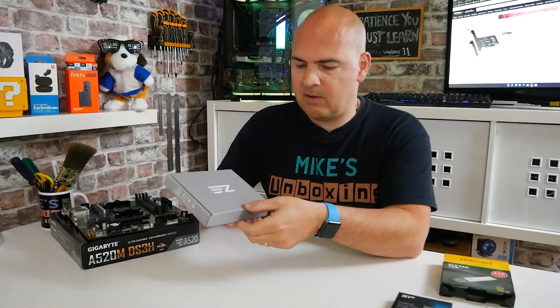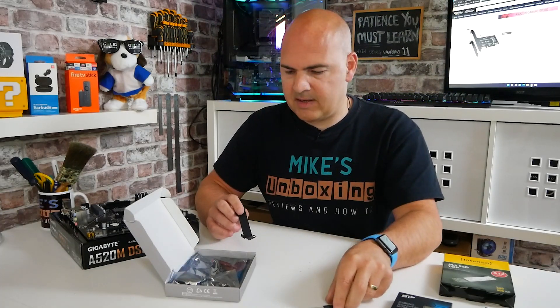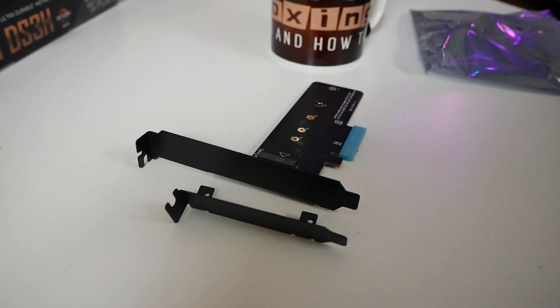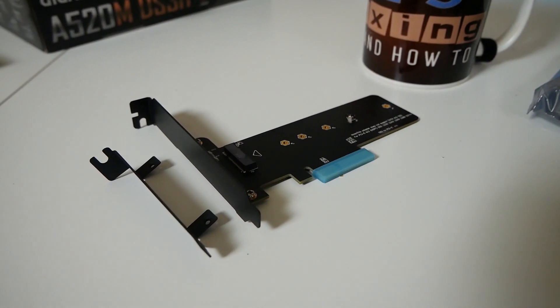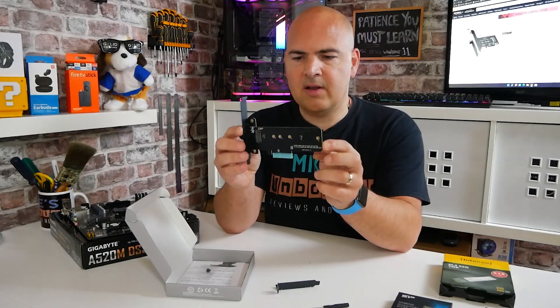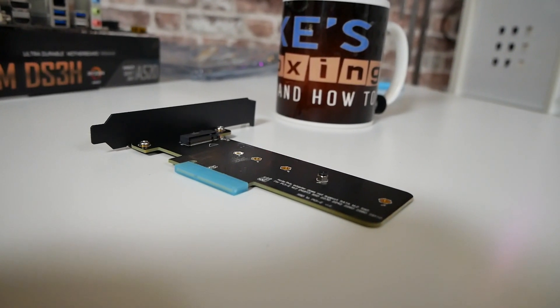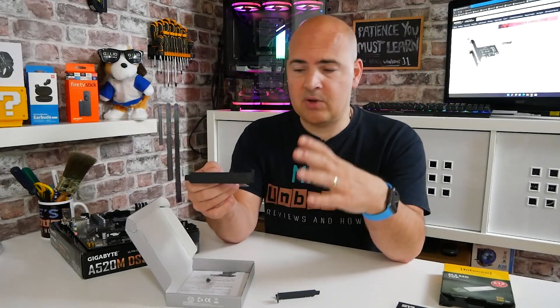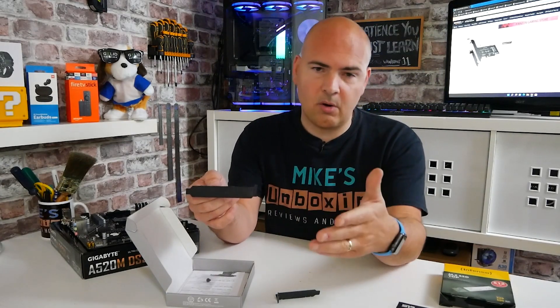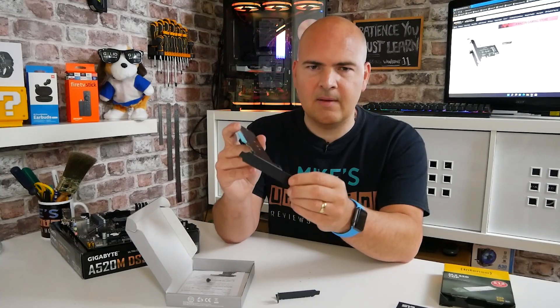So this is the actual kit - there will be some affiliate links in the video description below if you want to pick one of these up. Various different companies do them. The reason I went for this one is because it's pretty flexible. We get a screwdriver included for attaching the drive, and also what you get in here is a half-height slot adapter. So if you're using this in a small form factor PC, then this is going to be absolutely great. You can exchange the standard backplate and replace it with this half-height one. Another reason I chose this one is because it's essentially all blacked out, with a nice blacked-out blanking plate on the back. A cheaper version is available for roughly £7 or £8 here in the UK, while this particular one is about £14.